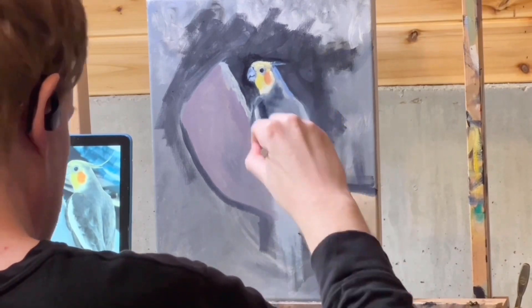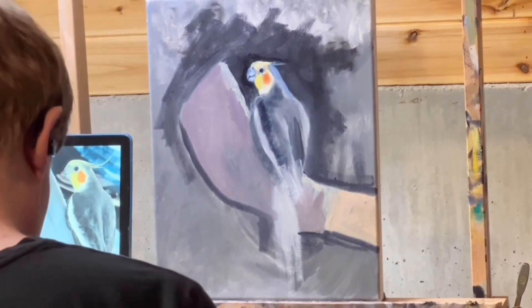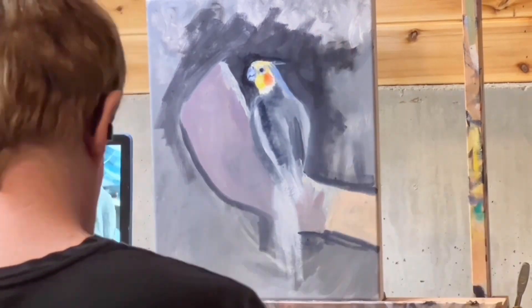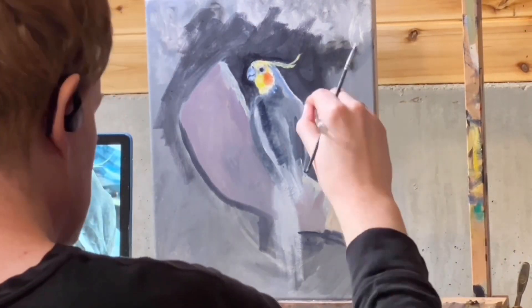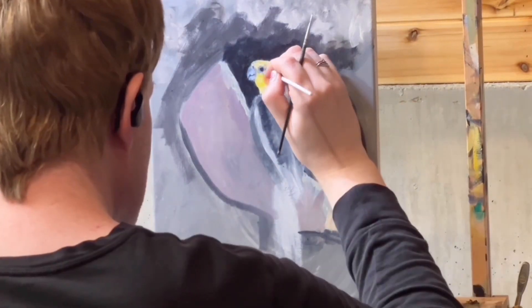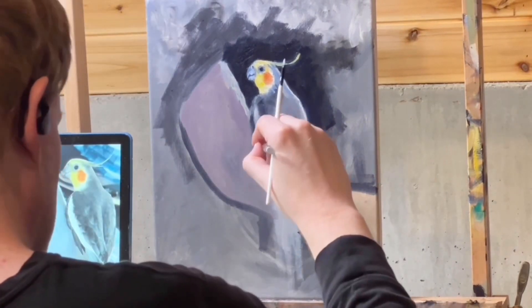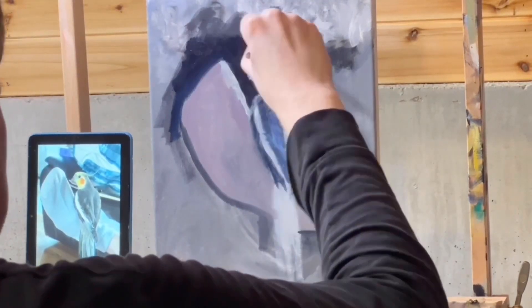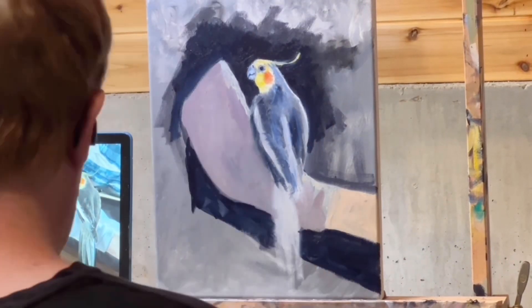We've got a pretty good light source. This is the cockatiel perched on my mother's socked foot, held out in midair. I snapped the picture and decided it would be a fun Christmas present about two weeks before Christmas, then spent the next two weeks struggling to get it to work. The light is coming from the right — you can see on her sock — and then there's an ambient light reflecting into the shadow tone.